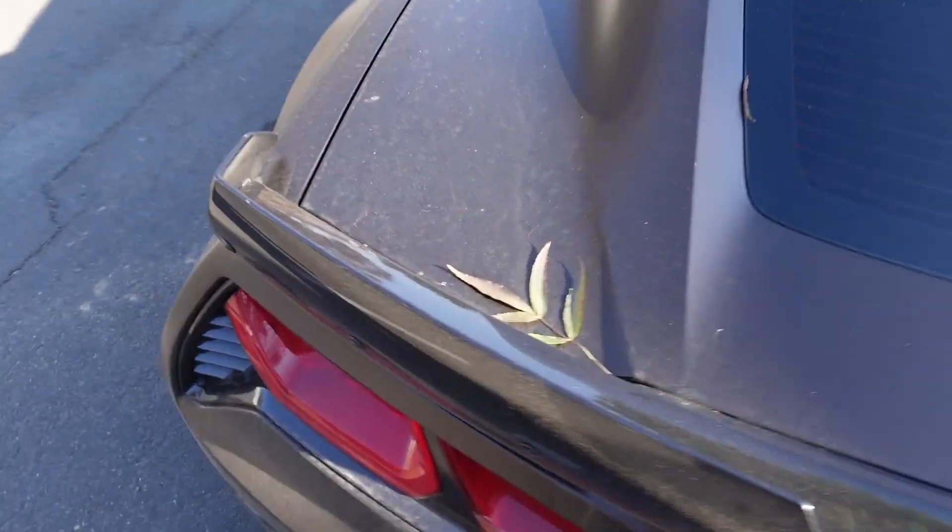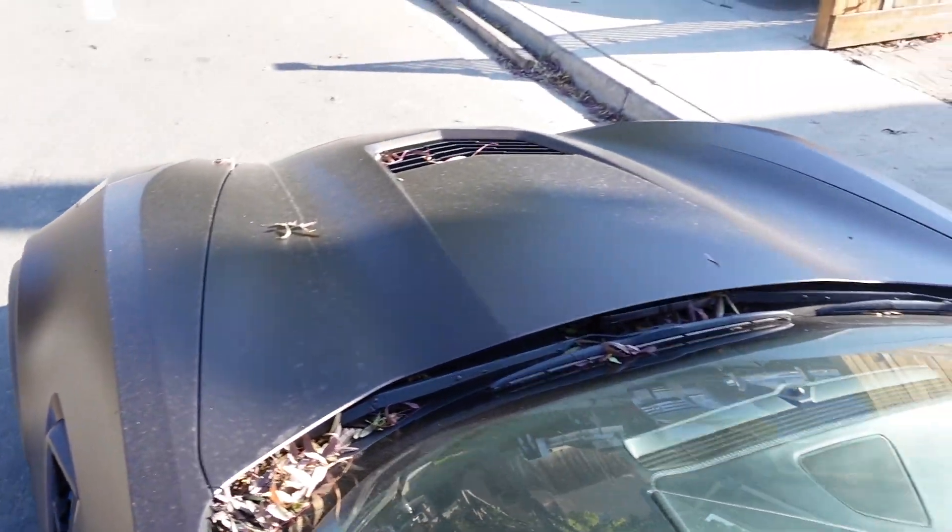Sheesh, this thing sounds nasty. Look how dirty it is too. I've been mistreating it really bad.